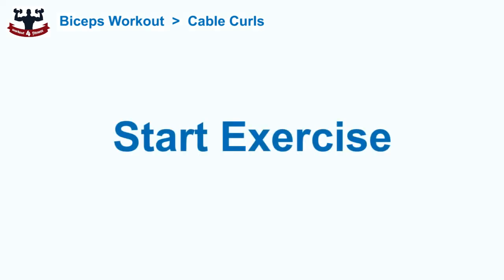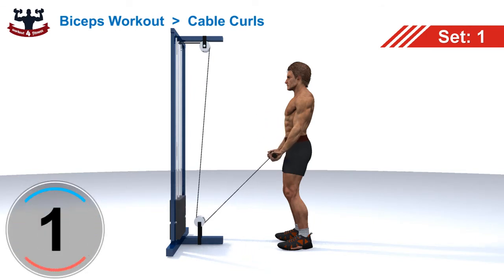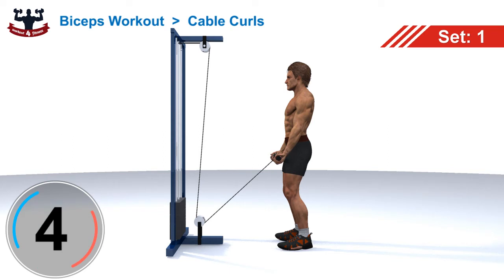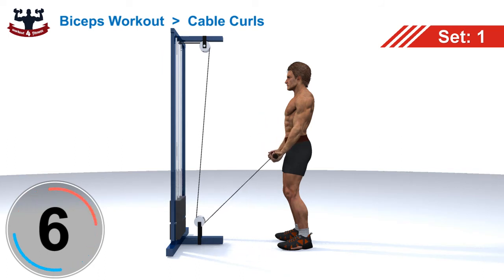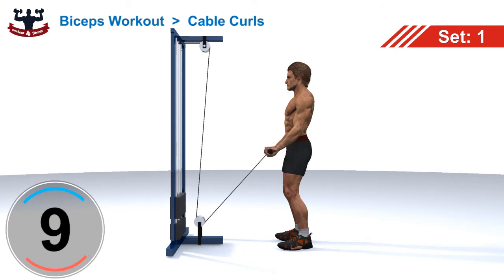Start exercise. Repetition count: 1, 2, 3, 4, 5, 6, 7, 8, 9, 10.